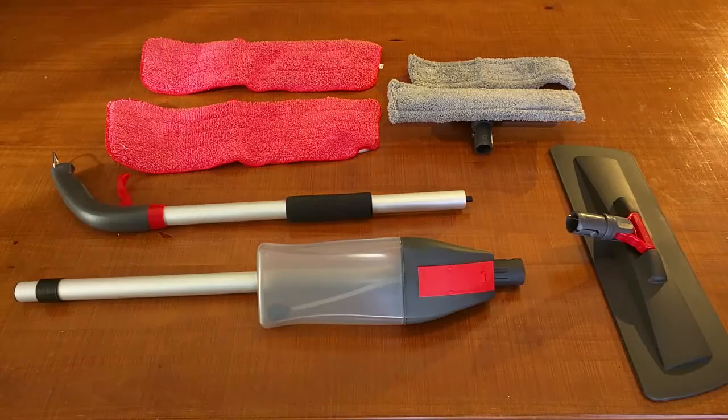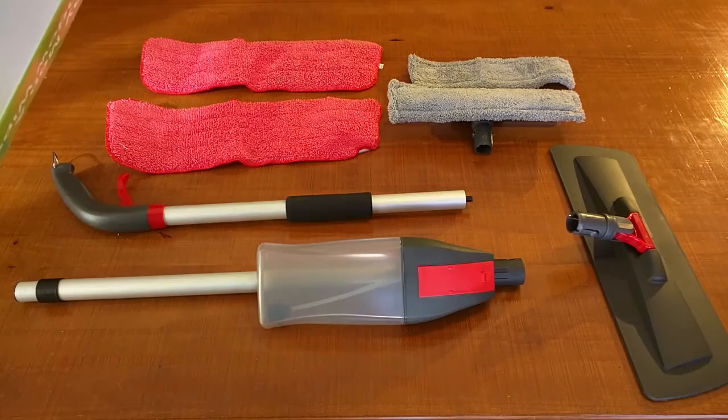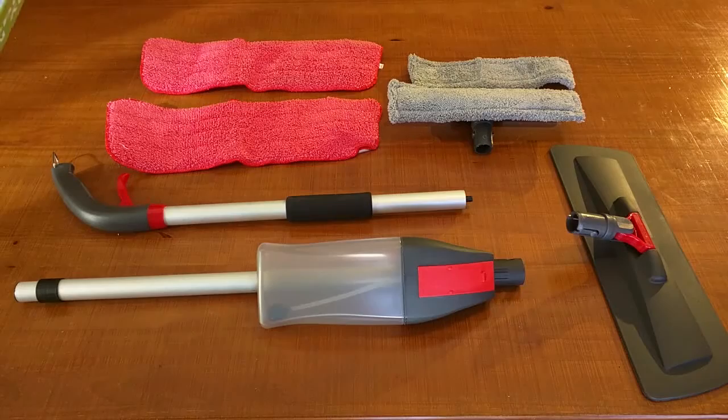Hello again, this is Robert Veach here. This is my video review of the Mr. Clean Spray Mop and Spray Window Wiper. It's a two-in-one device. The name 'Mr. Clean' has nothing to do with the white muscle guy you see on TV — this is a separate company.